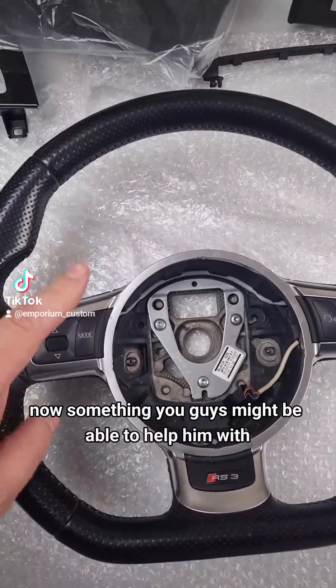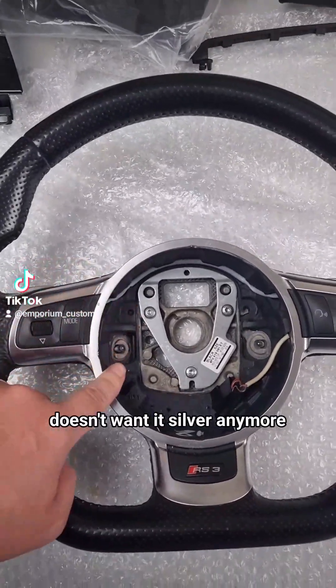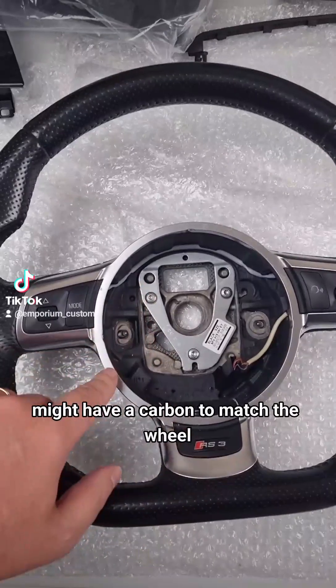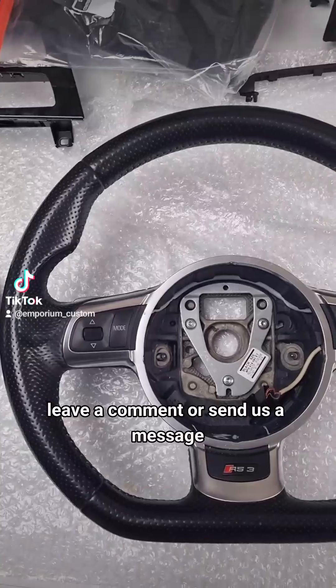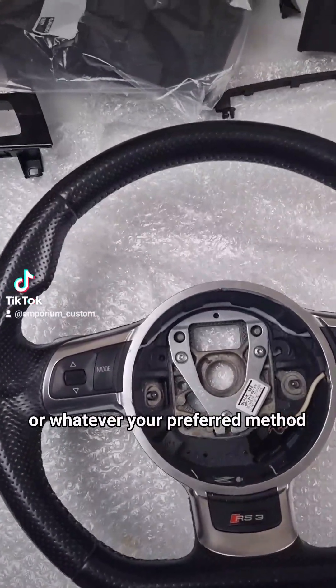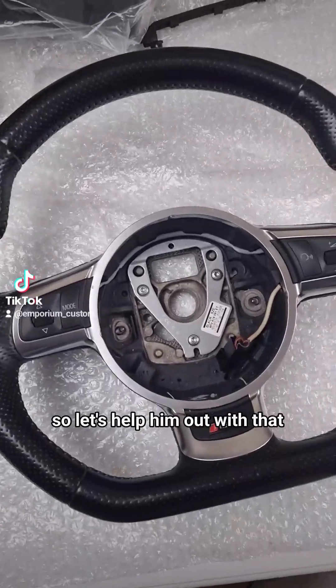Something that you guys might be able to help him with - he doesn't know what to do with this silver. Doesn't want it silver anymore; might have it carbon to match the wheel, or might want it painted black. So what do you guys think? Leave a comment or send us a message - he'd like some advice on that.